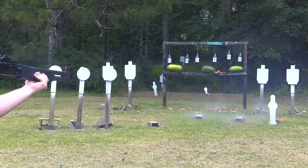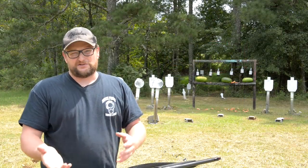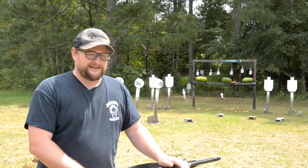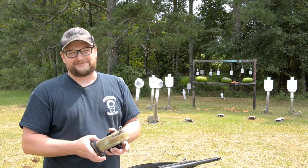Shotguns are the ultimate chameleon — they can do everything. Buckshot, we have an assortment of pellets that just went down range, but we can also shoot solids out of a shotgun. And this gun is chambered for three inch shells. We are going to be shooting some three inch rounds today, and they're gonna be nasty.